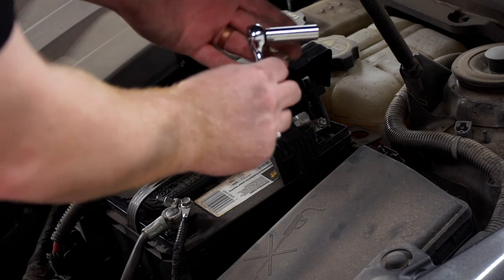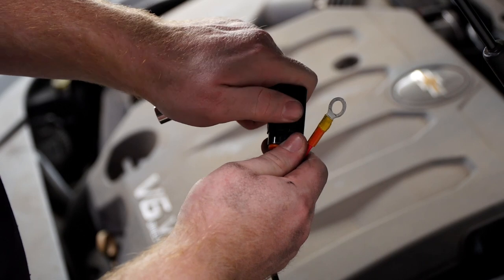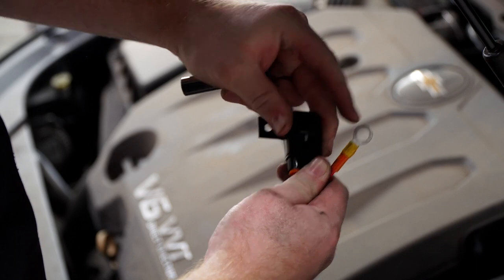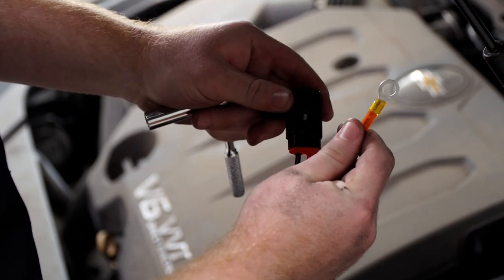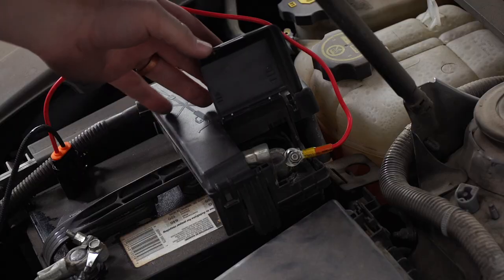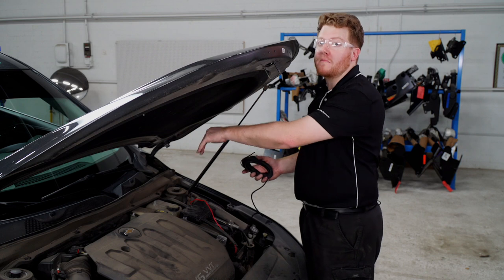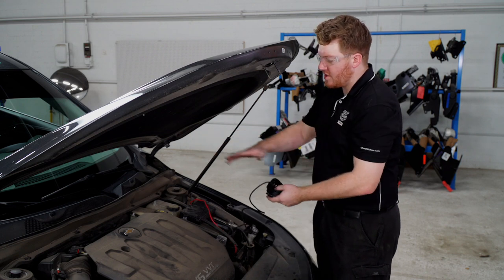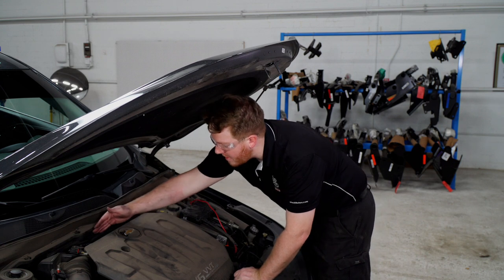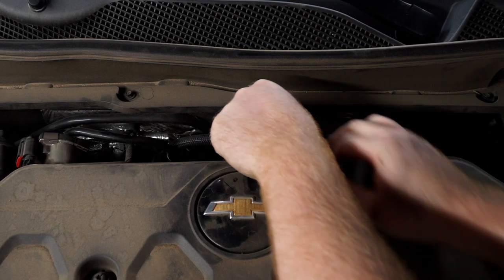We're going to be using our U-Haul exclusive power wire. This has a protective film on it and the fuse holder already connected to it. We're going to attach it to our positive terminal right here. We're going to go ahead and remove that nut using a 10 millimeter socket, make sure there's no fuse in our fuse holder, and then we'll attach our terminal and close our cover. Now we're going to need to bring our wire down through the engine compartment. Our best way is to come down over here on the passenger side where we have brake lines.